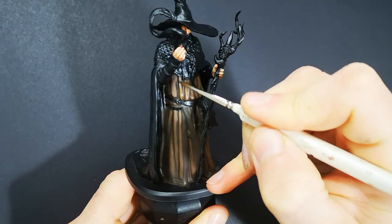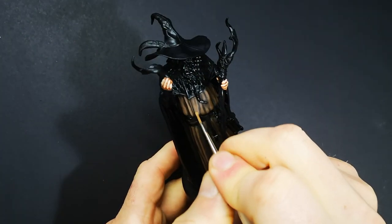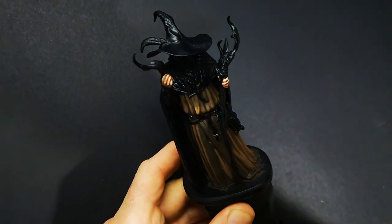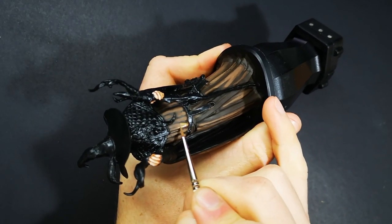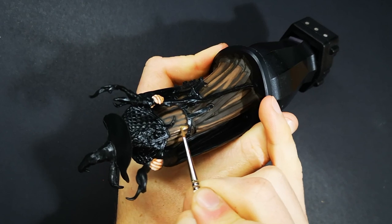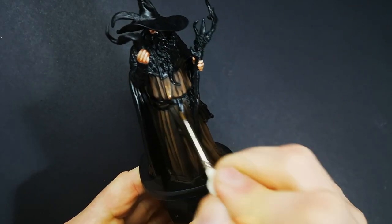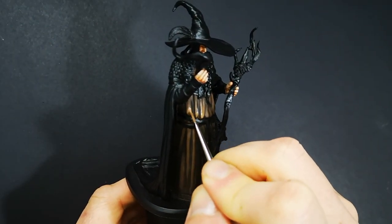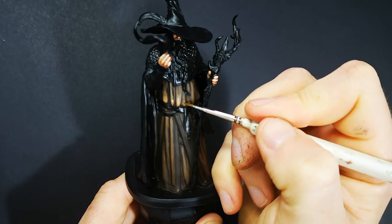Now we're on to the next layer of highlighting. I've taken that exact same mix from the previous layer but just mixed in more of the Leather Brown. Like with the layer before, I've further reduced the amount of surface area I'm covering so that both of the previous layers of highlighting can still be seen. Again, feathering out the edges so that we get nice smooth blends back into those previous layers. I'm going to keep repeating that layer by layer, gradually mixing in more and more Leather Brown until we end up using just straight Leather Brown for just the brightest part of the highlights, and that's what's going to give us that really strong contrast.